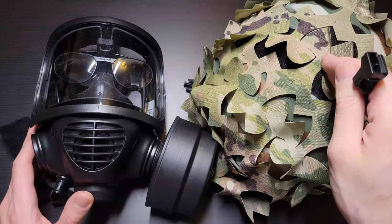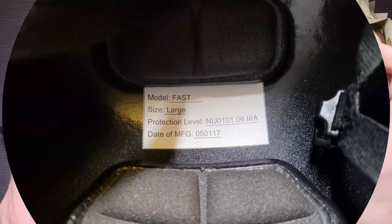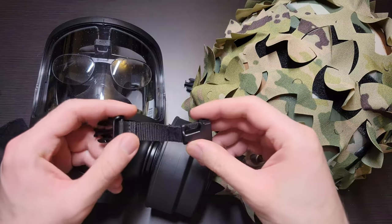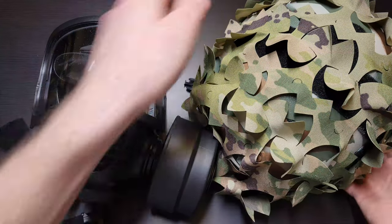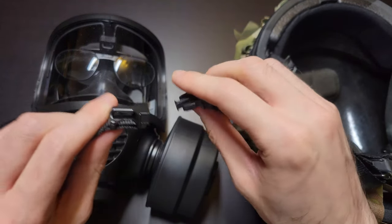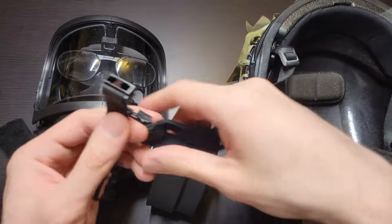I wanted to wear my helmet here — this is a Badger high cut ACH made in mid-2017, which will become relevant later. What I was trying to do is I bought an Opscore chin strap extender and was just going to pop it in here and run it with the gas mask. This may apply to other helmets as well; I just know specifically the Badger because that's the one I have.